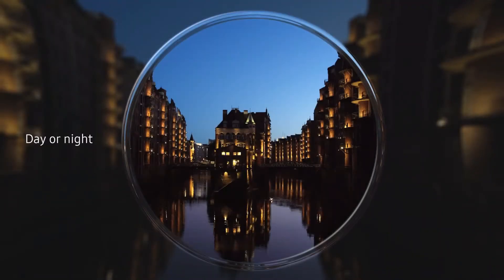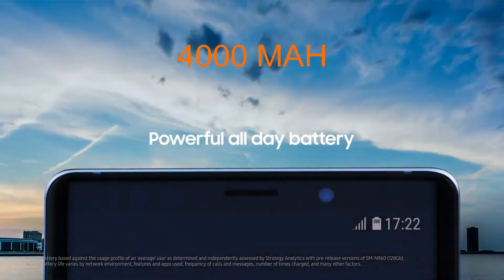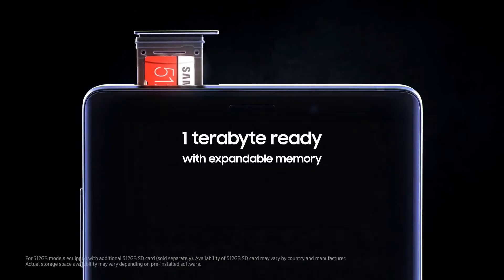Samsung also tweaked the camera software a little bit. There's scene recognition built in, and a 4000 mAh battery — that's everything you want from a phone. But we aren't here for the phone now.